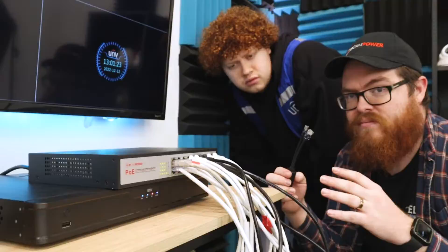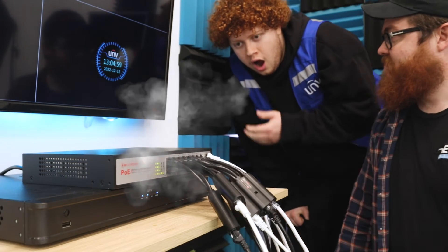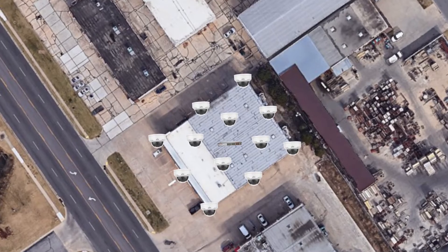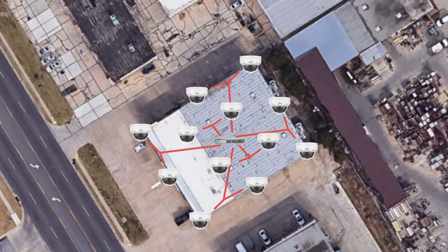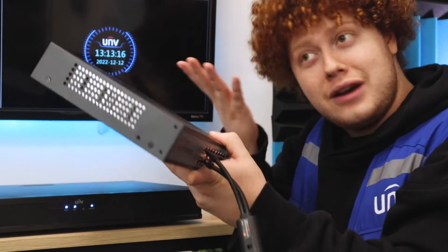So now instead of running 16 long cables, I only have to run 8 long cables to certain hotspots, almost like a PoE interstate system. I can then split it into 16 shorter cables at the installation site, leading to cleaner, better organized, and faster jobs.